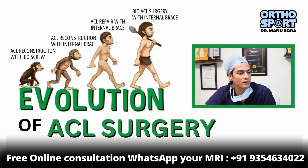What was the development of the ACL surgery? We talked about the development of the ACL.